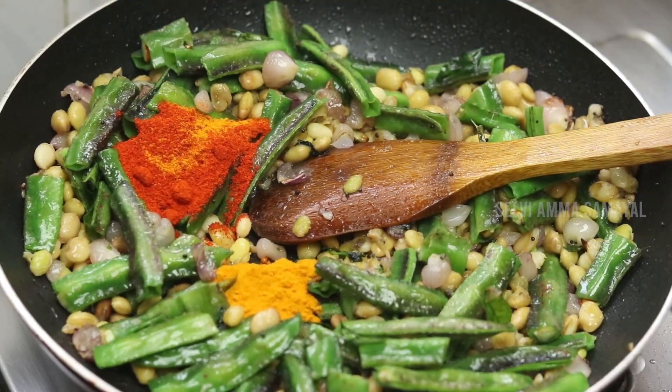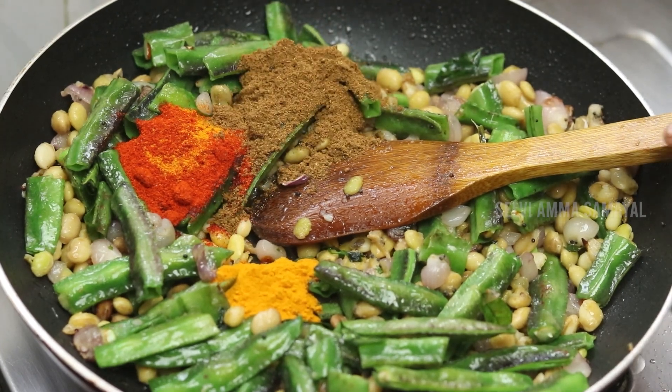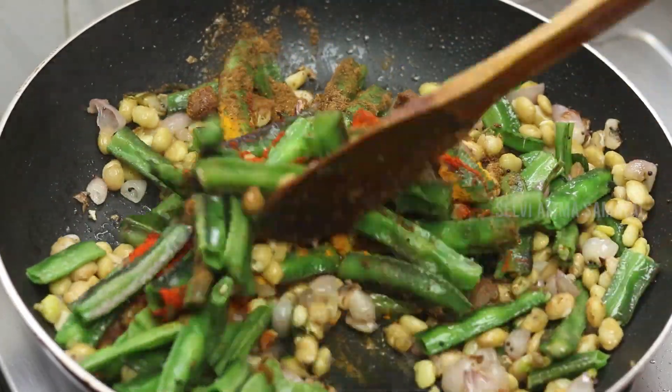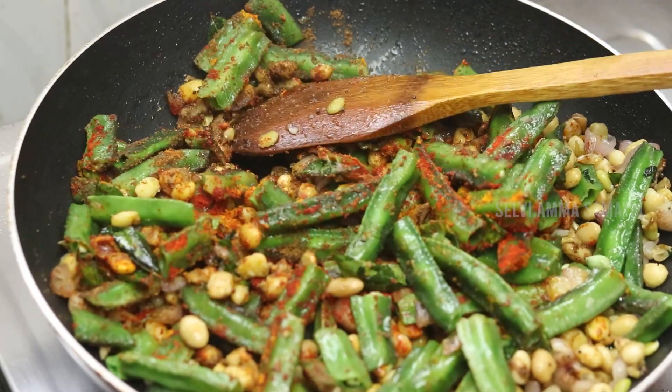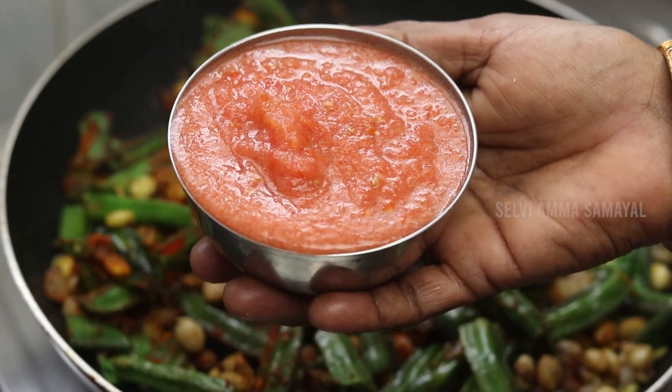2 minutes, 1 teaspoon. 3 tablespoons, 2 teaspoons, 1 teaspoon.